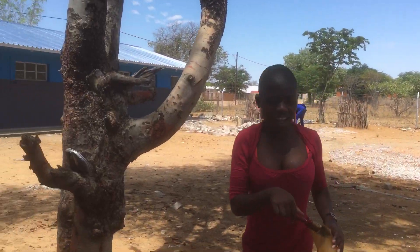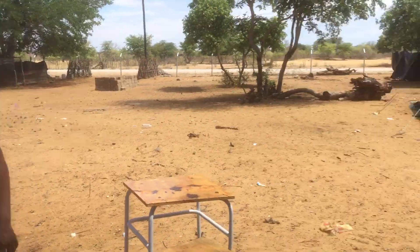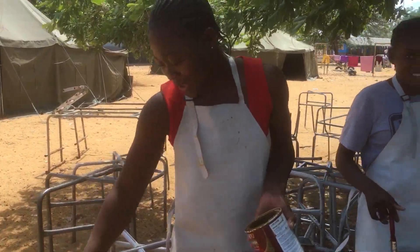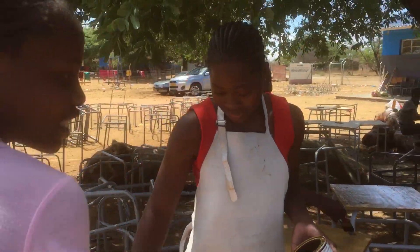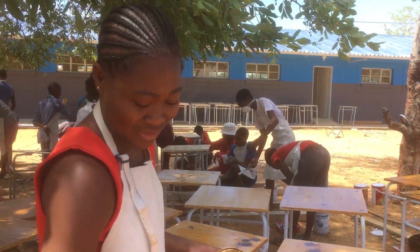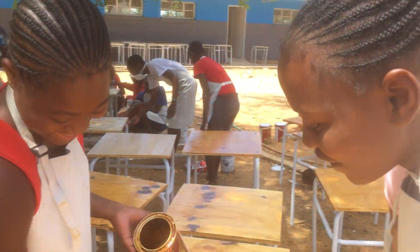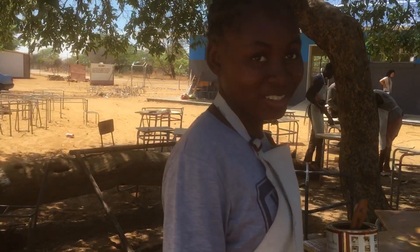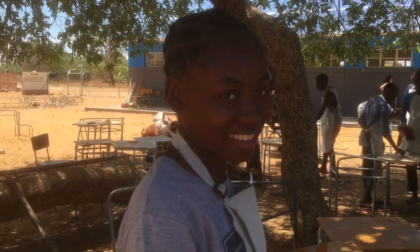Hello! Can you tell us what you are doing? Varnishing. You are varnishing. But in general, can you tell us a little bit about what is happening here? What are the students at Chihosu doing? They are repairing the tables. You are repairing the tables? Alright.